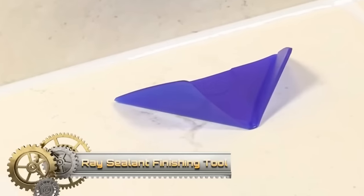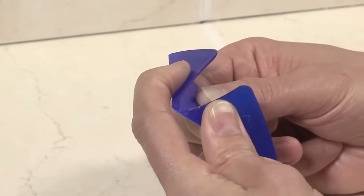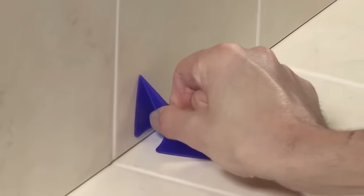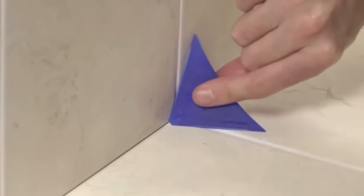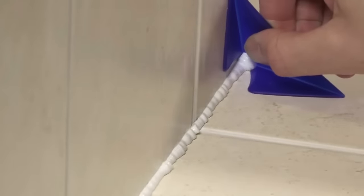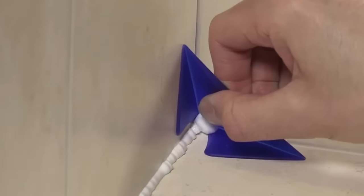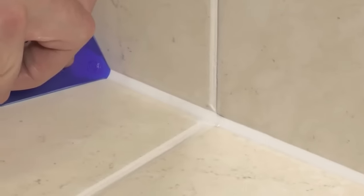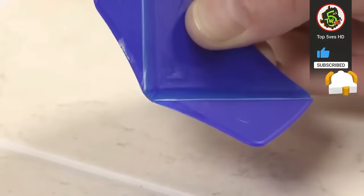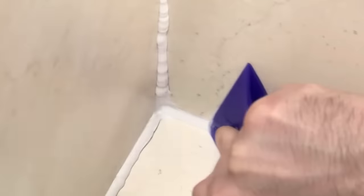The Ray Sealant Finishing Tool is a user-friendly solution for achieving smooth and professional-looking seals when applying silicone sealant. Crafted from moulded polypropylene with two sprung wings, this tool efficiently cuts away excess material and collects residual silicone, resulting in a seamlessly finished seal. Ideal for both professionals and DIY enthusiasts, it is effective in sealing joints around sinks, bathtubs, showers and other areas, preventing silicone from spreading onto undesired surfaces. This tool not only enhances the quality of the seal, but also saves time and money.